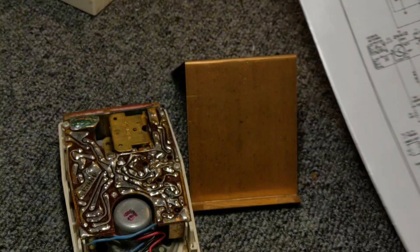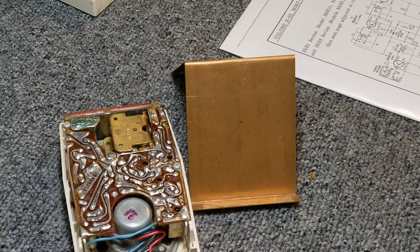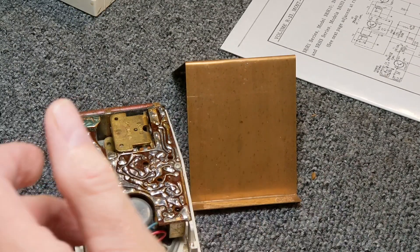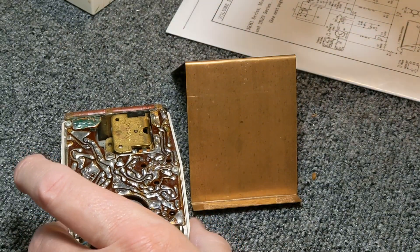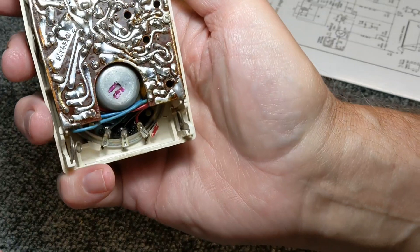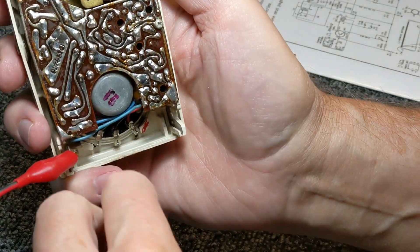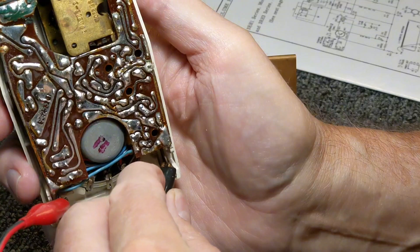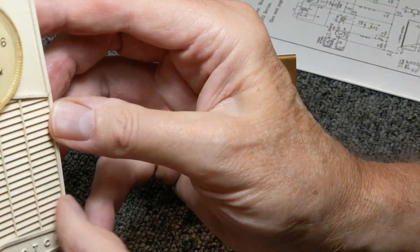This is supposed to have a four-volt battery, which I don't think you can obtain anymore. This is probably going to be relegated as a shelf queen. Let me hook this up. I've done absolutely no work to this, so I have no clue what's going to happen.